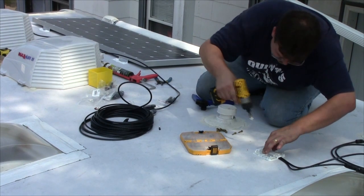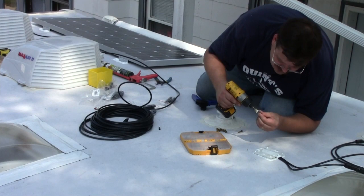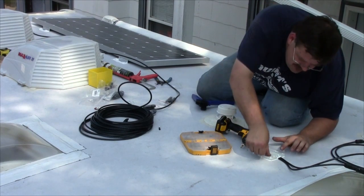We installed circuit protection, the connections were made at the controller and at the batteries, and we're done.